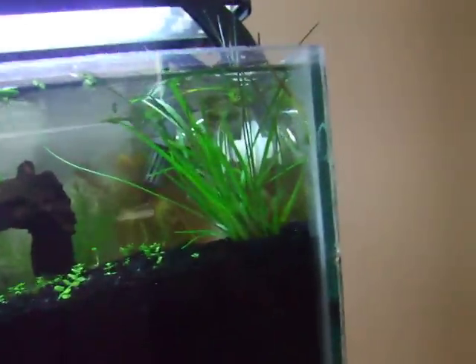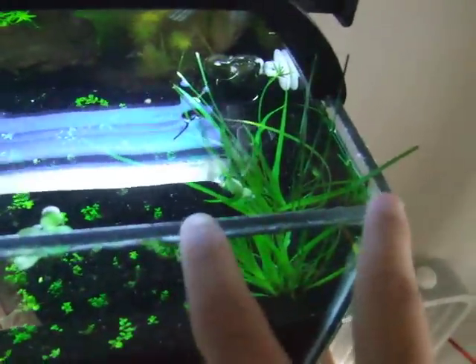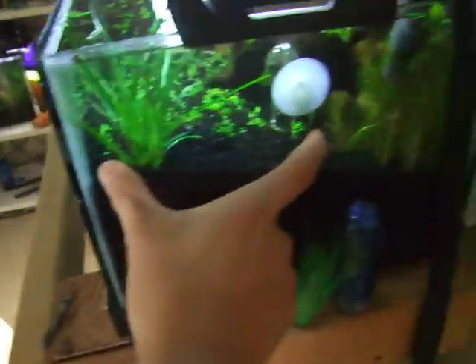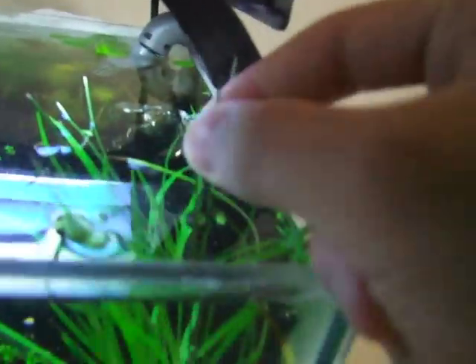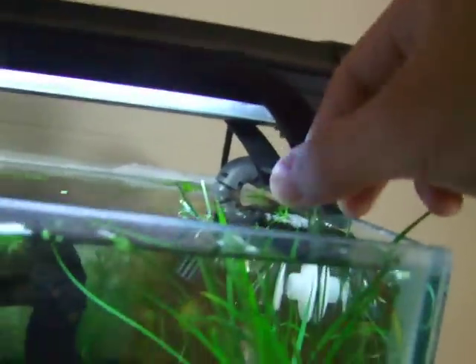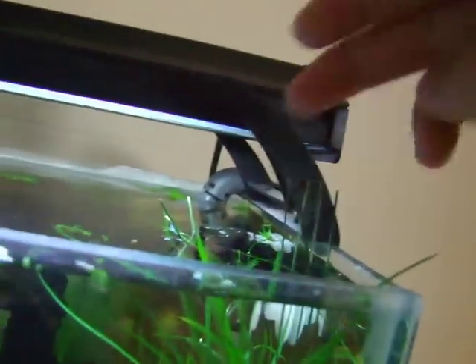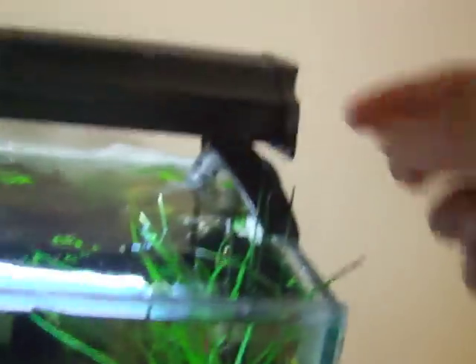Right here I have a Cyperus Helferi that I'm wanting to have growing from here back to about the drop checker. Since it can grow immersed, you can already see these were the original leaves — or I think they were the flower stems that shot up because they're really stiff and rigid — so it'll just grow right out of the water and flower, and that'll look really cool.